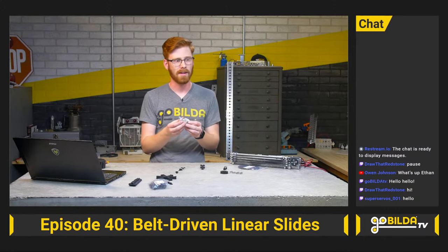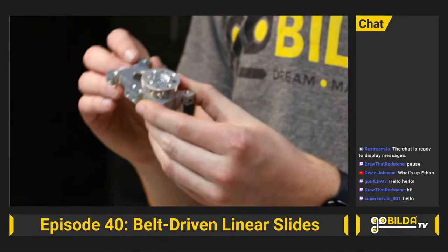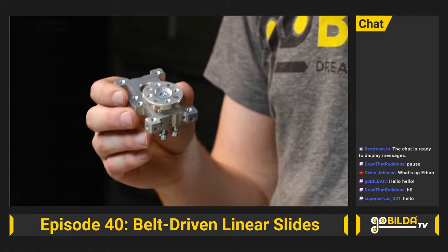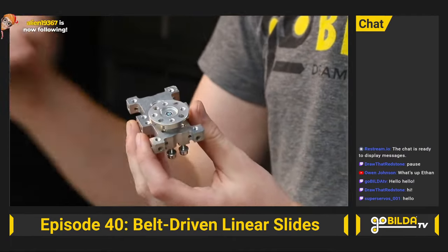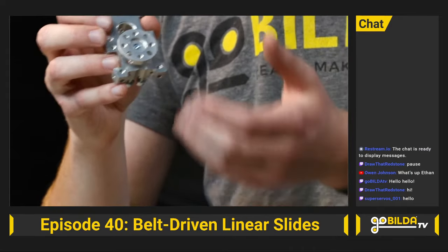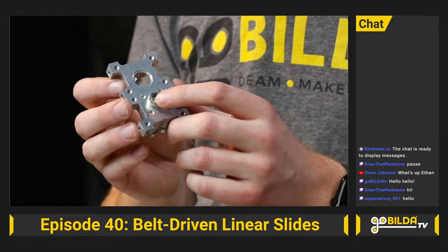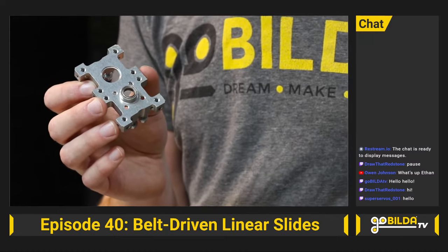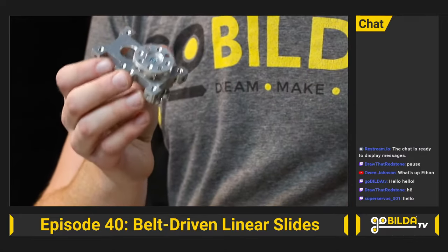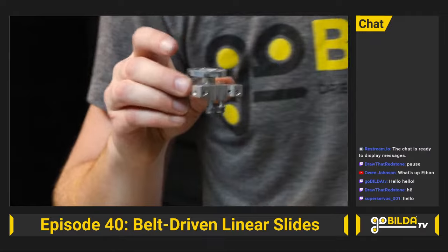The next part is the compact servo block. I've been excited about this for a while. There have been lots of cool ways to build more compact servo blocks in FTC out of goBILDA parts, but we wanted to design one that really hits all the highlights of those different assemblies. This is meant to be a lower-load servo block than the original ones. The bearing is smaller and much closer to the output shaft of the servo. For about anything in FTC, this is a great way to get it closer to your servo and create a much more compact assembly.